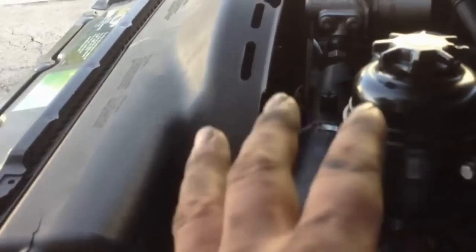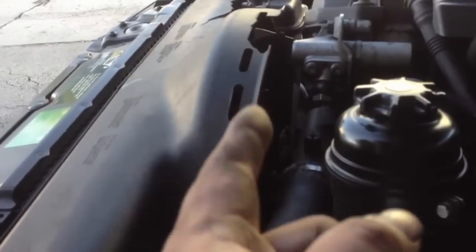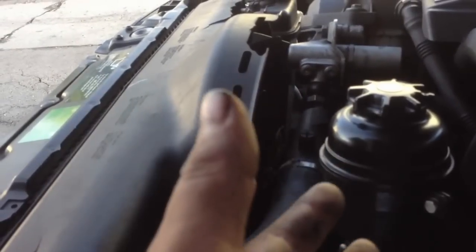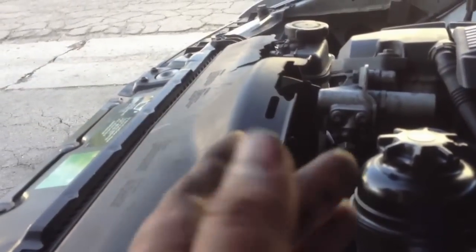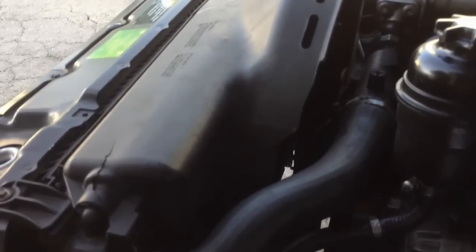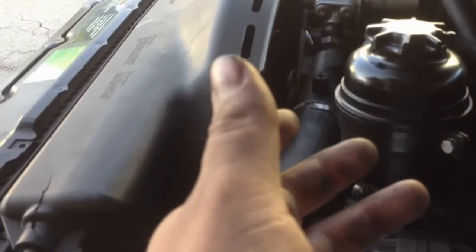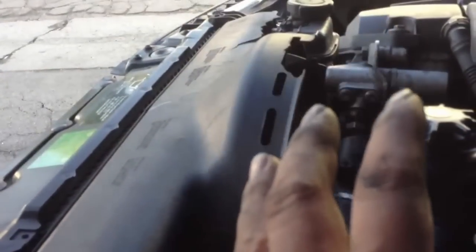So I solved two problems: my car overheating and the AC problem. All this time I thought my coolant and antifreeze were correctly filled, but they weren't — it was showing that it was, but it really wasn't. Once I propped up the car and got the air bubbles out, that fixed everything.